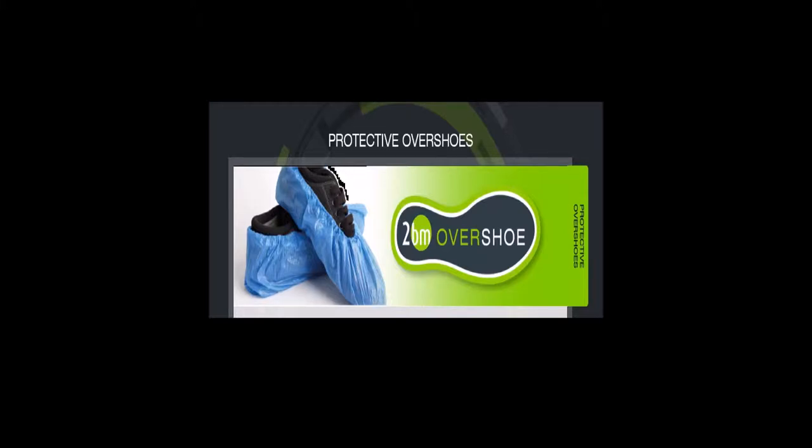2BM Overshoe is an effortless and cost-effective way to reduce contamination in your facility. This is the second video illustrating the 2BM dispenser, and here we demonstrate how to restock it.